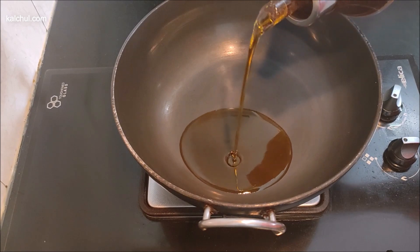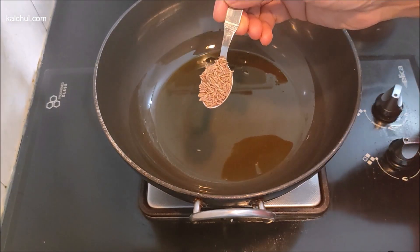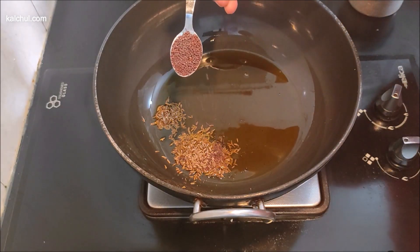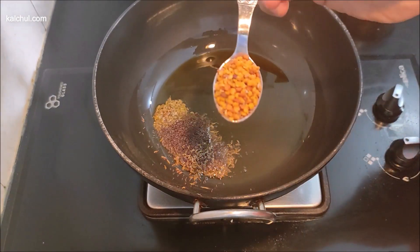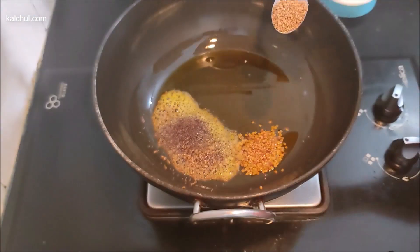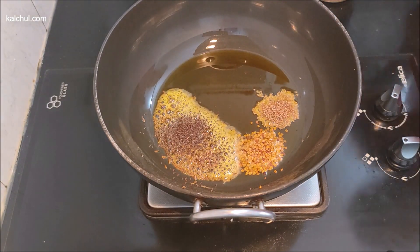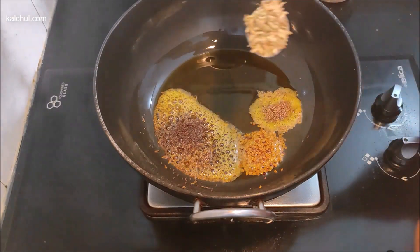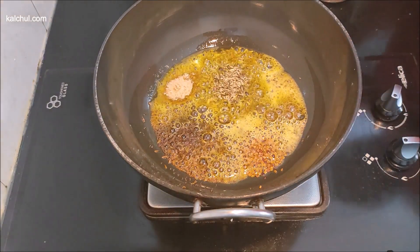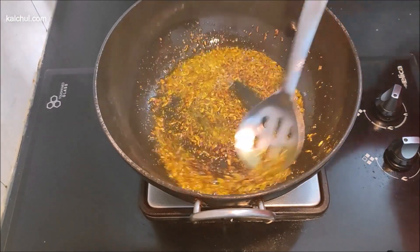Then we add 1 tablespoon of sarsu, 1 teaspoon of juice, 1 teaspoon of kale, 2 teaspoons of labor, 1 teaspoon of milk, 1 teaspoon of heil. Make the masala and add it to the soup.